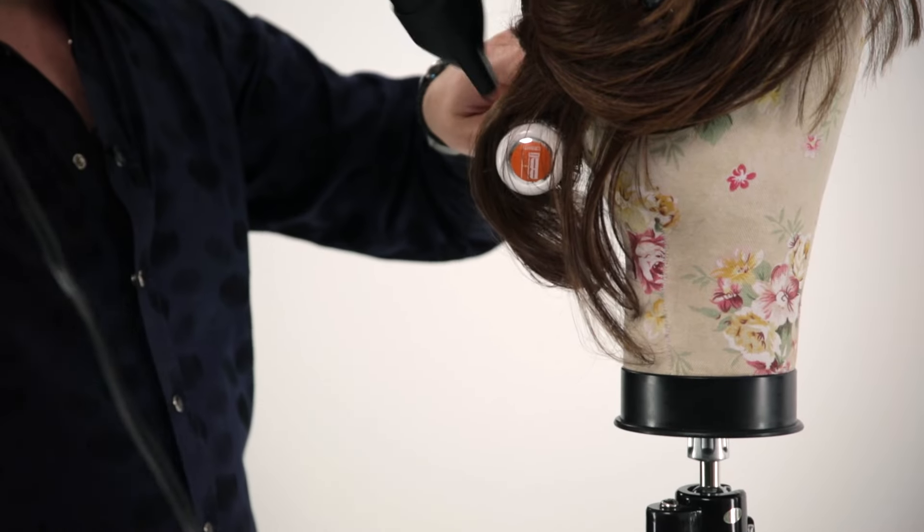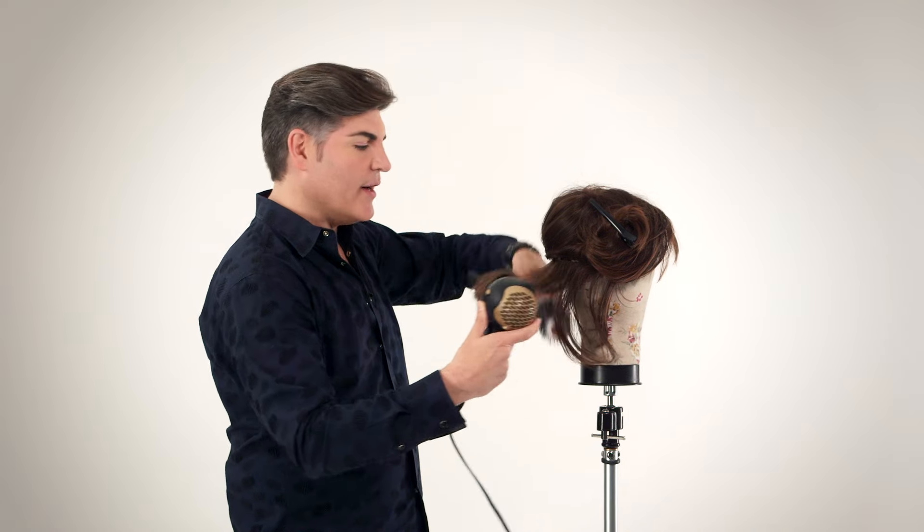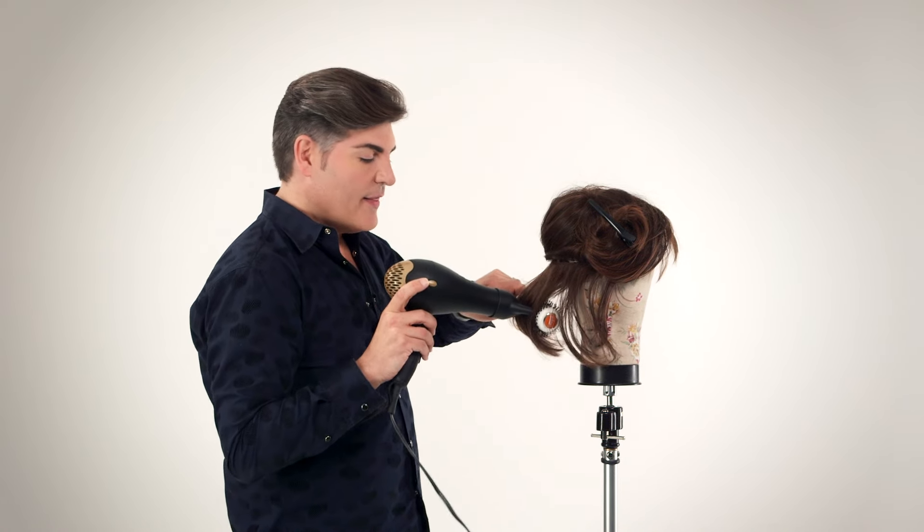Start out at the base and slowly work your way down. As you continue blow-drying and heating the hair, you'll start to notice that a lot of the bends and a lot of the kinks will come out.